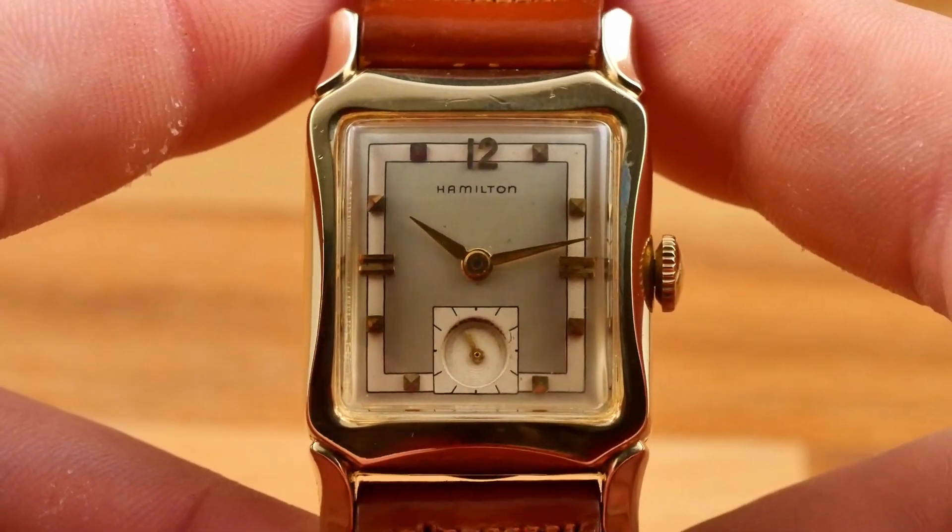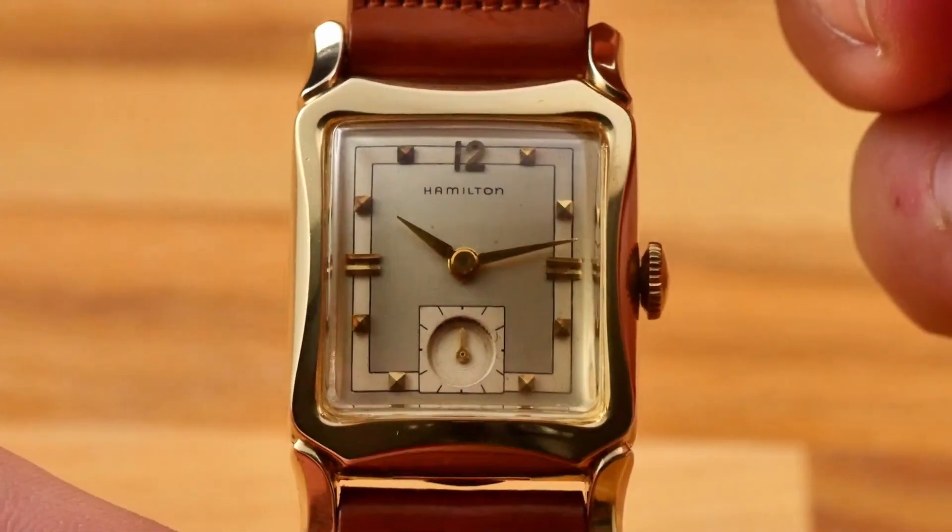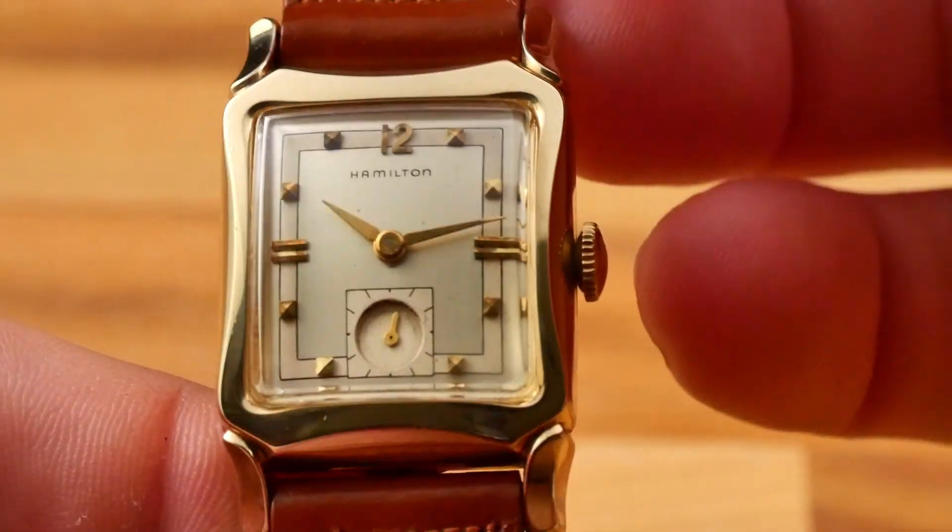Hi folks, Josh Wolfe with Wolfe Vintage Watches here. Welcome to my shop. In this video we're going to take a look at a 1955 Hamilton Pelham. Let's get into it.